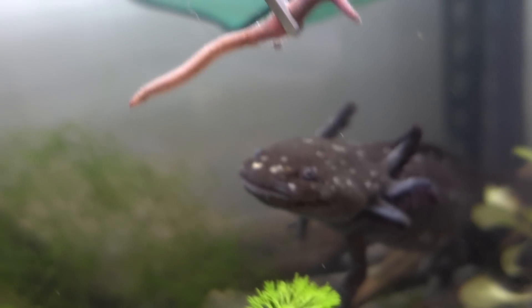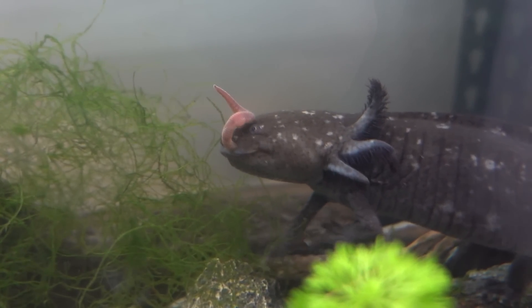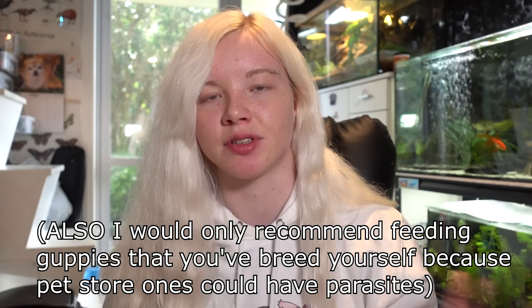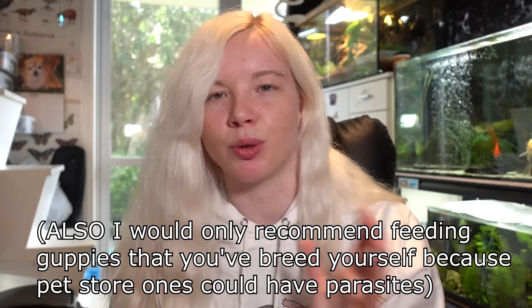It's also not a good idea to feed them mealworms, crickets, or any insect that's not a worm, because they can't digest exoskeletons. Goldfish and similar fish are not safe feeder fish. You can feed them guppies as feeder fish occasionally, but axolotls aren't very good at catching them. If you do feed guppies, you have to remove them from the tank within about 20 minutes, because the guppies could nip the axolotl.